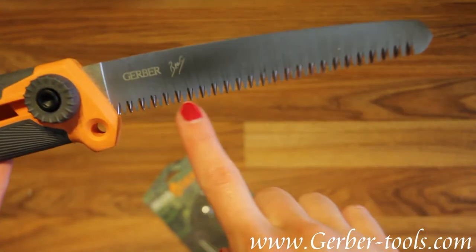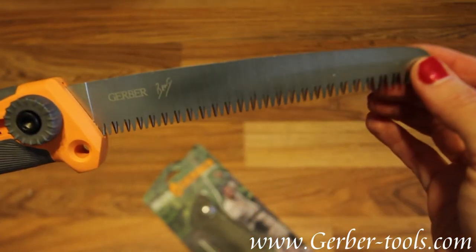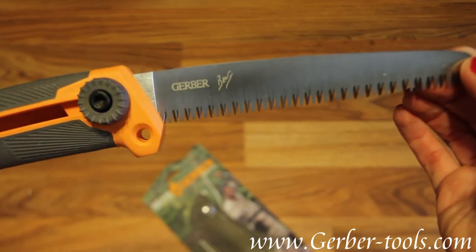Got your coarse teeth blade. Cut through branches and brush.